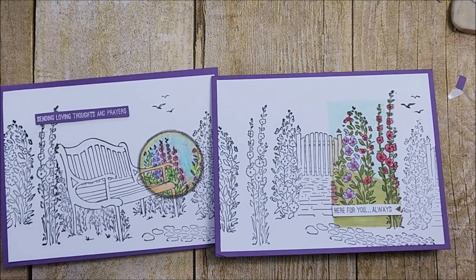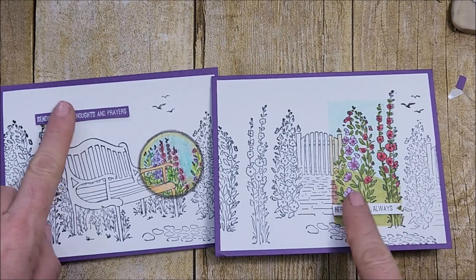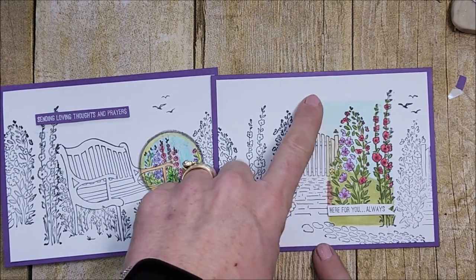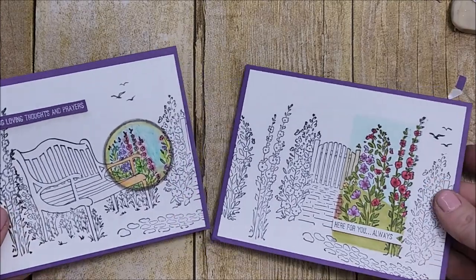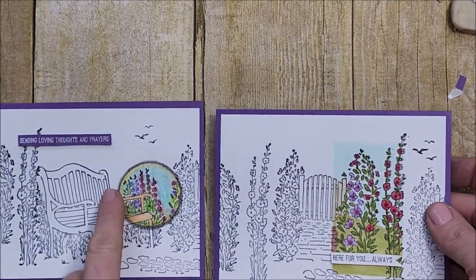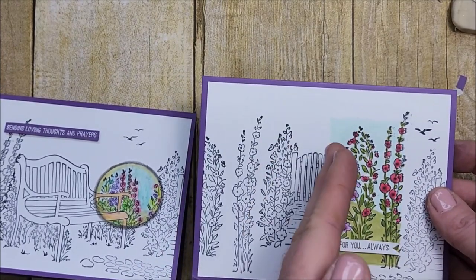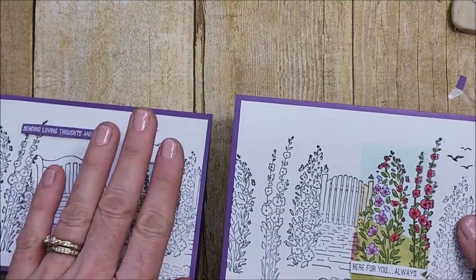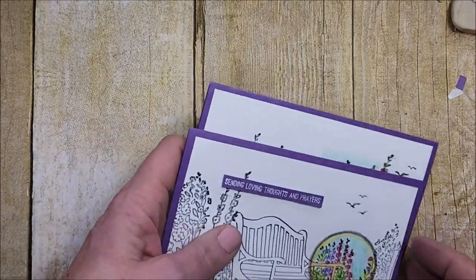So there are the first two examples of how you can do spotlighting without adding additional cardstock. Of course I did for the sentiments, but you don't even have to — you can stamp the sentiment up here. I do like adding those little elements and I think they look really pretty. I could have done the outline around this one just like I did on the first one, but I wanted to show you the difference. I really like this without that distinct line, but it does give the illusion that there's another piece on top. I made a lot of cards like this over the weekend.